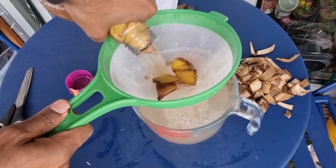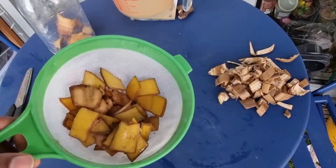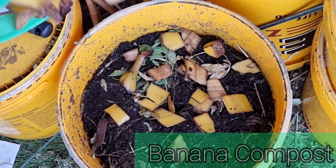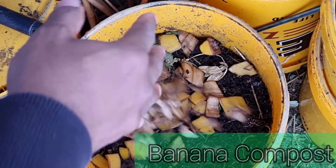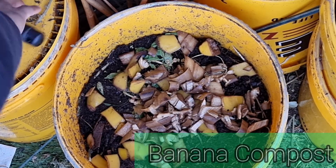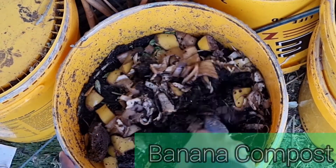On day seven, I separate the soaked banana skins and put them to one side. This by far is the best method of using the banana skins — just chop them up into fine pieces to help them break down quicker and then add them to your compost.